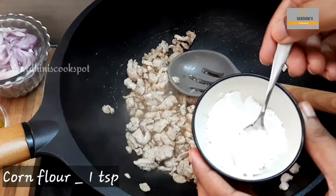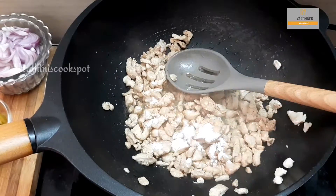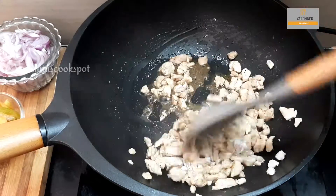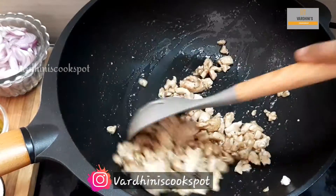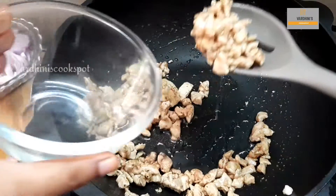It took nearly 10 minutes for me to cook the chicken. Once the chicken is cooked, add in corn flour. Saute the chicken for a couple of minutes and remove it.